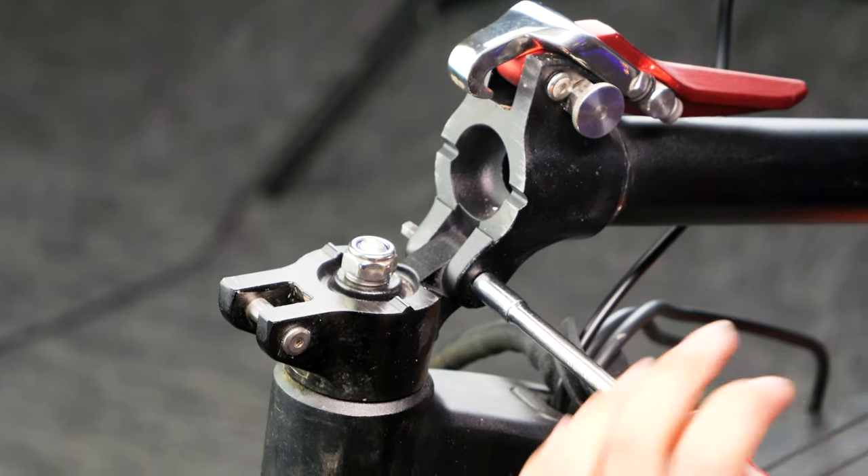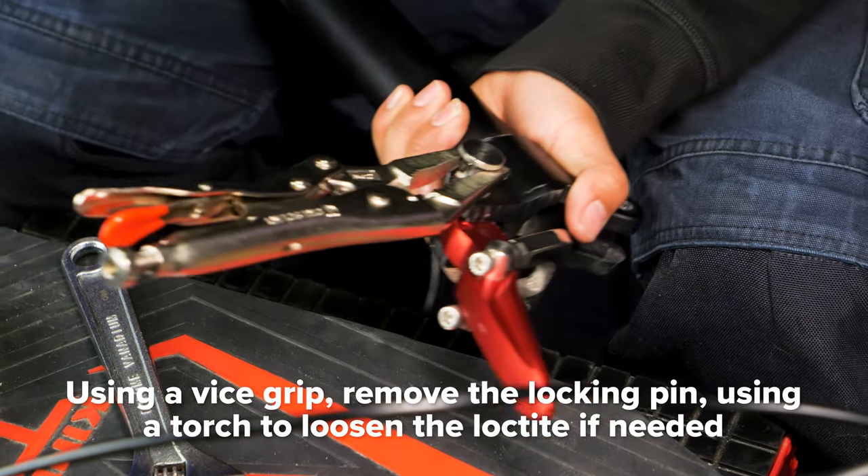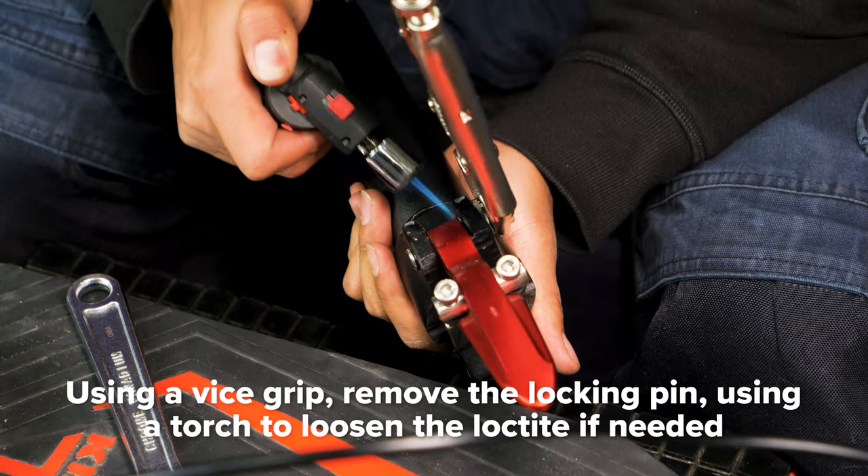Once you have the stem free, remove the locking pin on the folding mechanism with vise grips. There will be Loctite, so use some elbow grease. If that doesn't work, use a torch to heat it up.